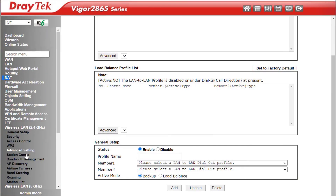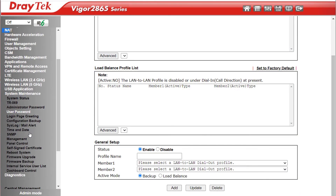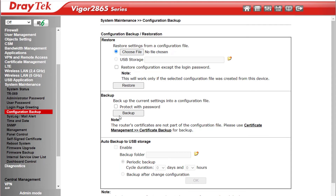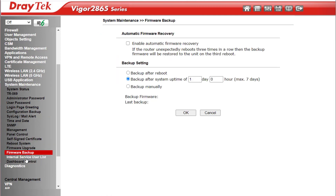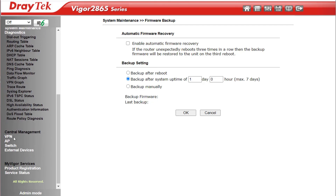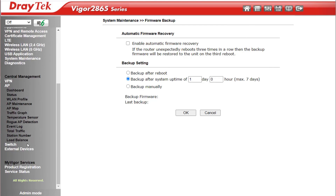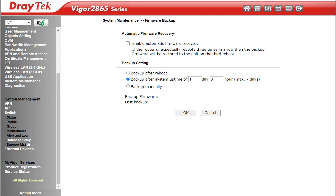Down here we have wireless settings for both 2.4GHz and 5GHz. Under System Maintenance, Configuration Backup allows us to create a backup file we can restore if something goes wrong or if we need to replace the router, and you can schedule that automatically. We can reboot the device and upgrade or back up the firmware. Diagnostics has tools and tables to aid in troubleshooting. Under Central Management we can manage up to 8 VPNs, Central AP Management can manage 20 Vigor APs, and Central Switch Management can manage up to 10 Vigor switches.